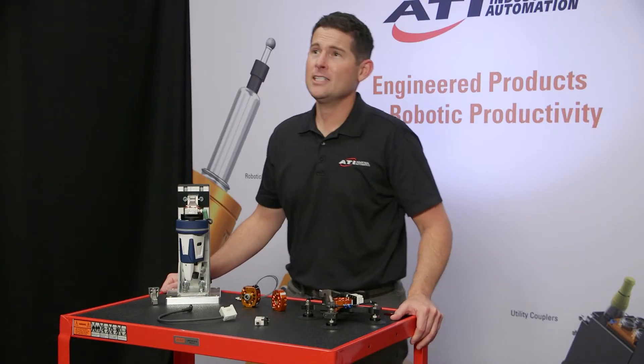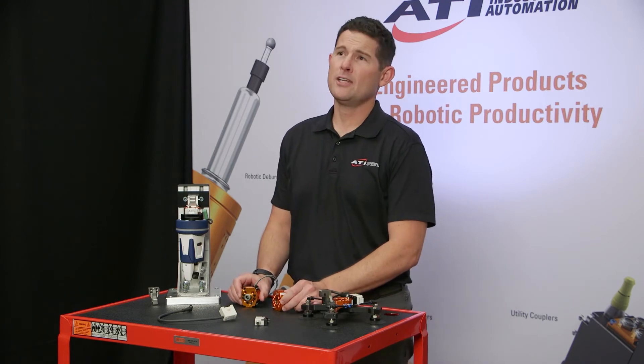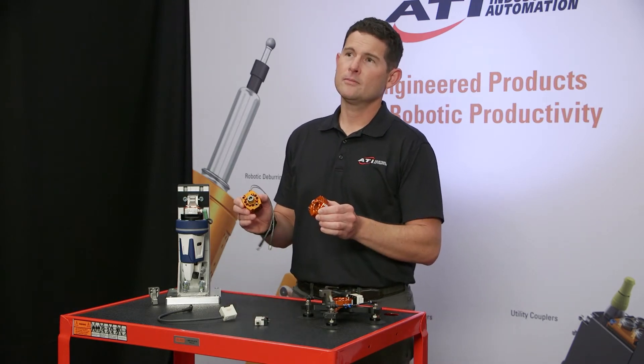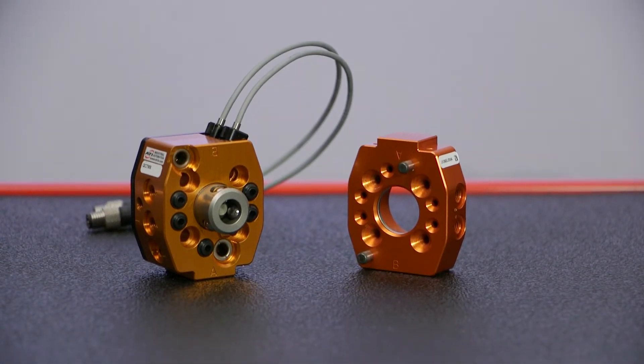Today, I'm excited to introduce to you the newest member of ATI's Standard Tool Changer product family, the QC7. I'll tell you what it is, what makes it so unique, and how it can benefit your application.